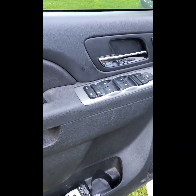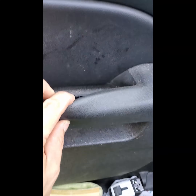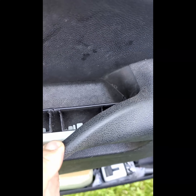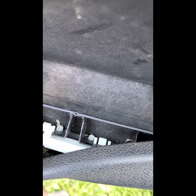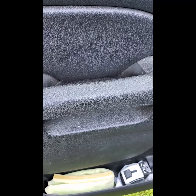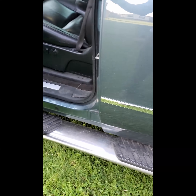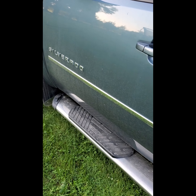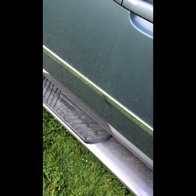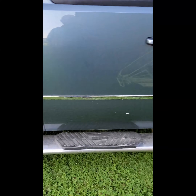Chevy does not have a fix for it. What they tell you to do is just spend 300 bucks for the whole door panel, and I don't think this is acceptable. So what I'm attempting to do is just fill this large empty cavity in here with 3M window urethane and see if that works. I think they should have a warranty reclaim on it.